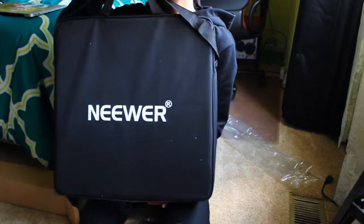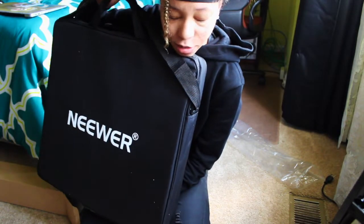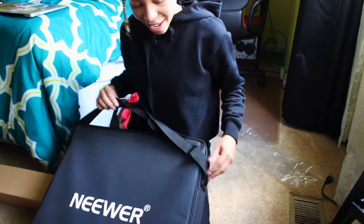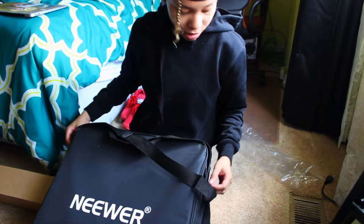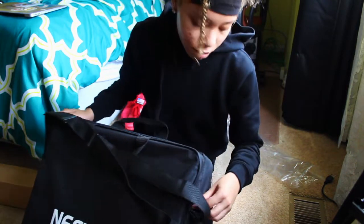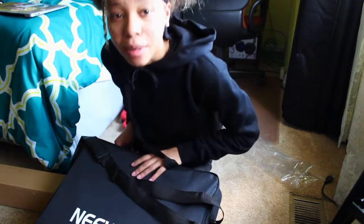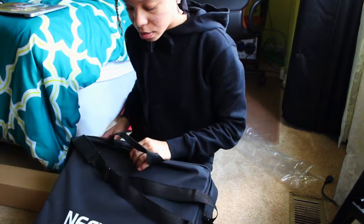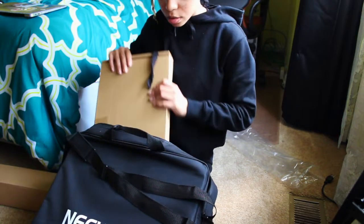I got the Neewer ring light. This was on Amazon for like $110. I got like $200 off but it still came out to be like $100 and some dollars. I'll put the link down below in the description.